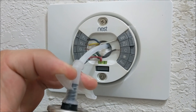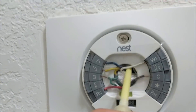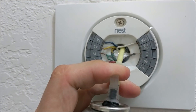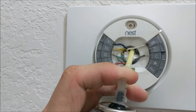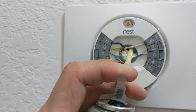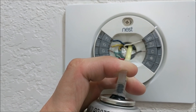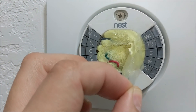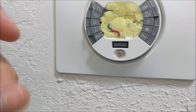Our straw is in there. We're going to start spraying — basically filling up that wall cavity with spray foam just to insulate the thermostat from any hot or cold air hitting the back of it. Once the spray foam is cured — or at least semi-cured where it's not going to expand anymore — you can remove the tape.